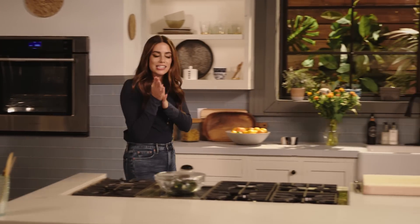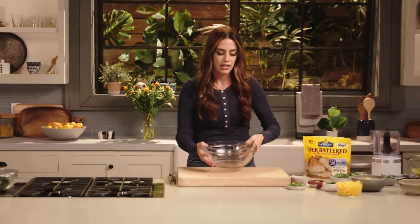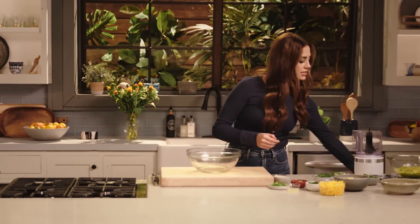Now let's talk sides and toppings for this fajita bar. I'm gonna start with my mango and pineapple salsa. It's a little sweet, spicy, tangy, bright, fresh — everything I'm looking for in a salsa.